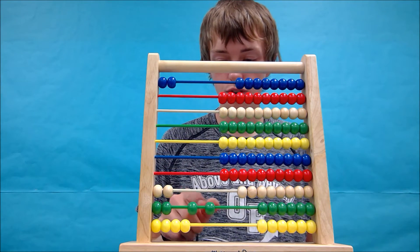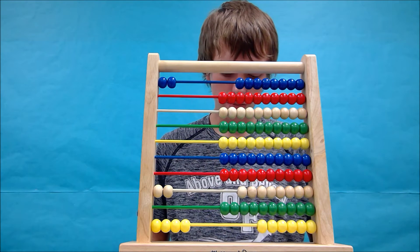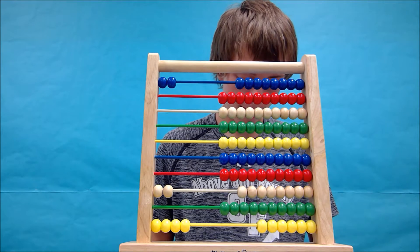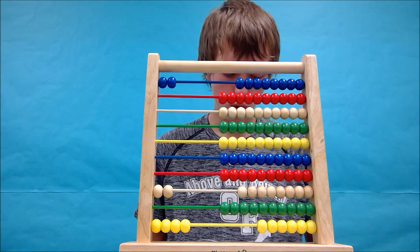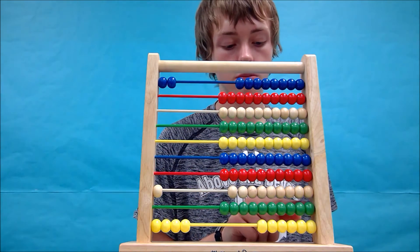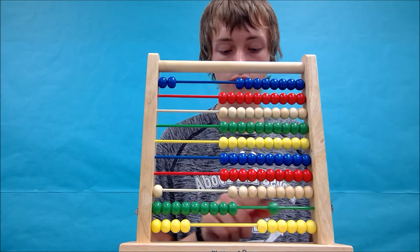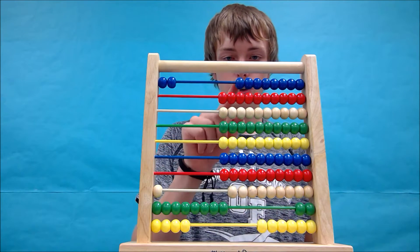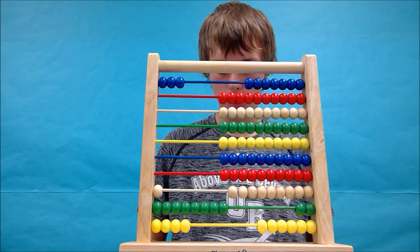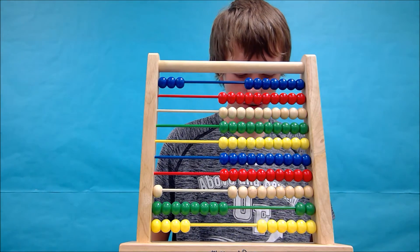Then we need one, two, three, four. We can mark that on our sheet of paper. And so we have four. Now we need to subtract another 100 and move the tens back and continue: five, six. We can move a third bead over and we can make a third tally.